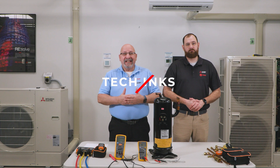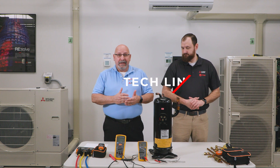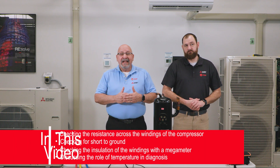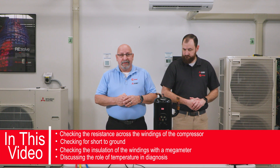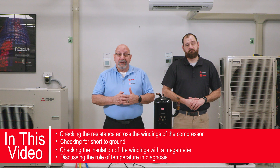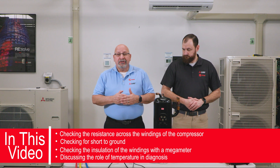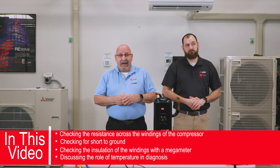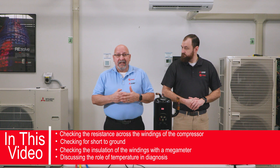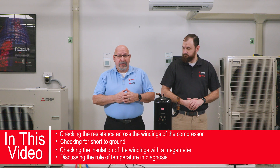Welcome everyone to testing for proper resistance on compressors. In this video we're going to discuss checking the resistance across the windings of the compressor. We will be checking for short to ground. We're going to be using a megometer to check the integrity of the insulation in the windings, and we will also look at how temperature plays an important role in diagnosis.